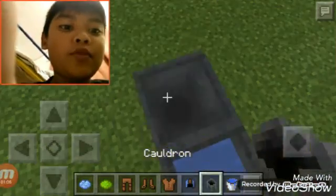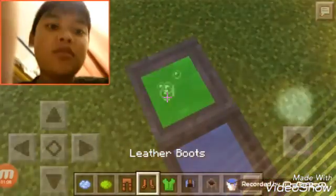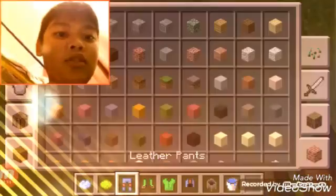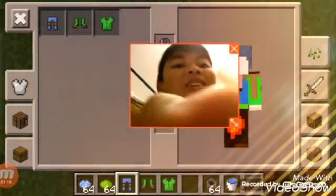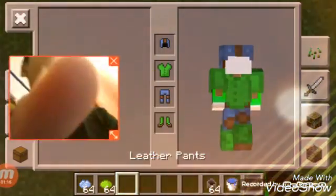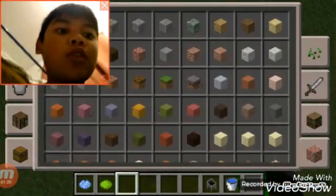Let's try the green one — just like that, and there. Now you have your armor colored green and blue. You can do it any color.